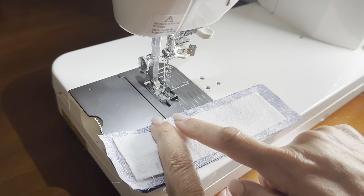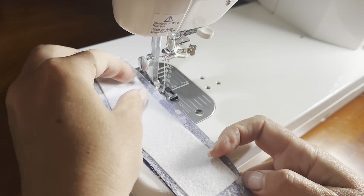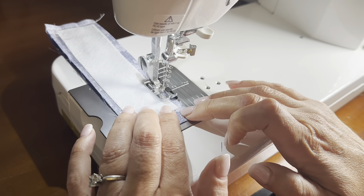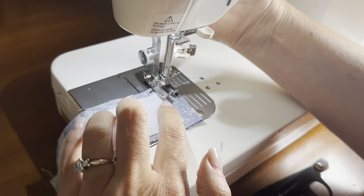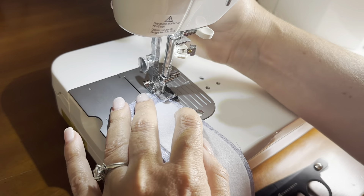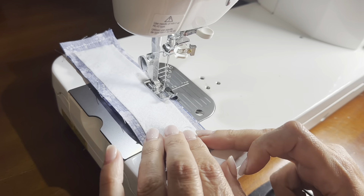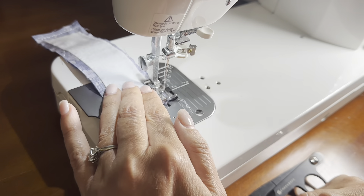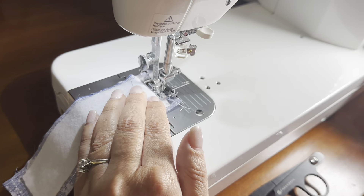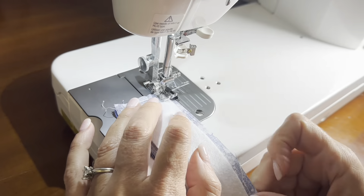We're going to leave a two inch opening and sew one quarter inch all the way around. Don't forget to backstitch when you start and stop to secure your stitches so when we turn this right side out the stitches don't come loose. Leave the needle in the down position, lift the presser foot and pivot to turn. Once back around to where the keychain is, go over it a couple of times to backstitch and reinforce that area, as it will take the most stress.